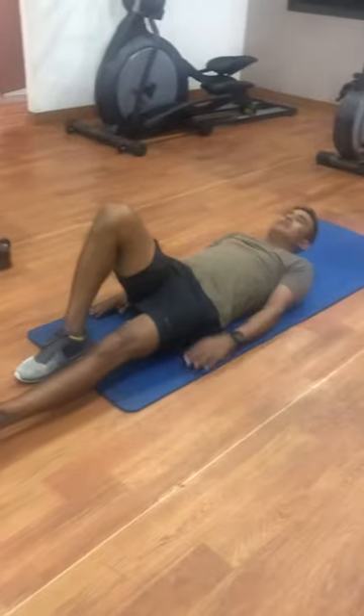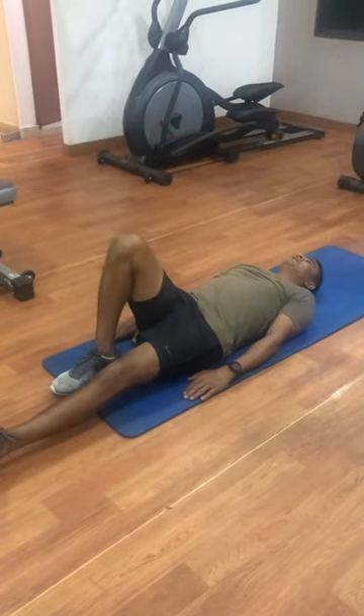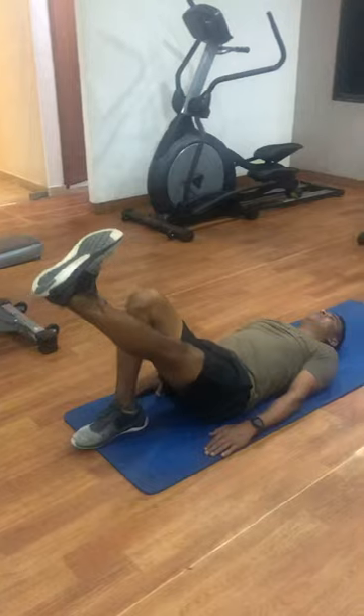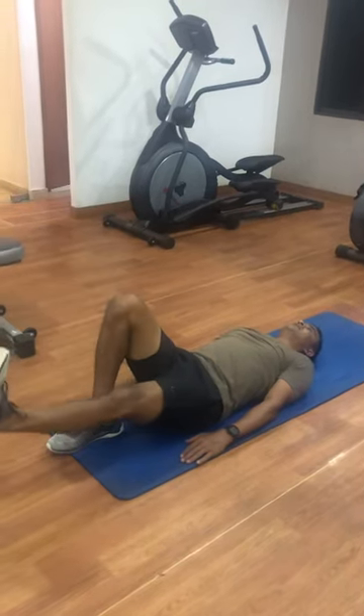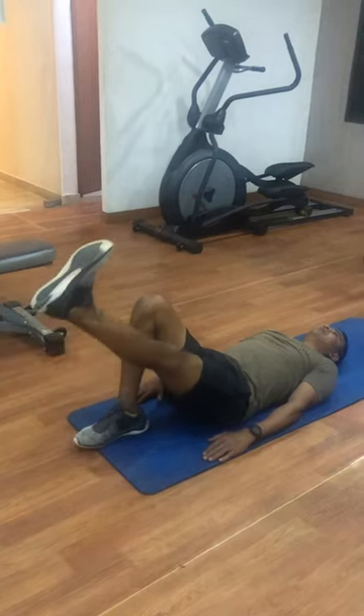This exercise is the straight leg raise. What you're going to do is lie down, put your hands by your side, use the other leg to support your body, then pull your toe up and lift your leg up. You can hold it there for ten seconds, and then after ten seconds take it down slowly. Touch down and come back up and hold it there.